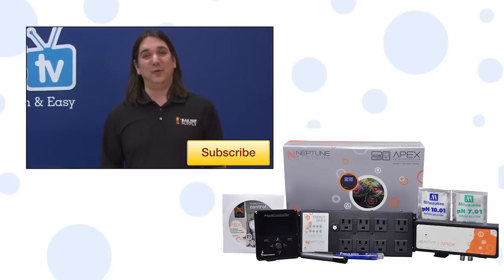If you have any questions or helpful advice for your fellow reefers, check out the comments area down below. If it's your first time with us, hit that subscribe button because we release new videos every week. See you next week with another episode of BRS TV.